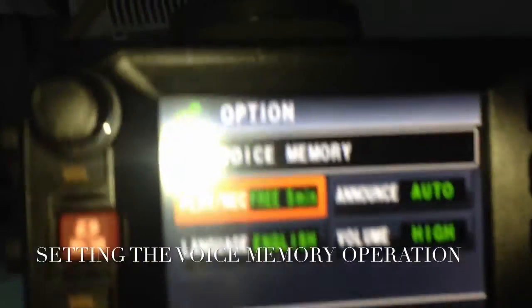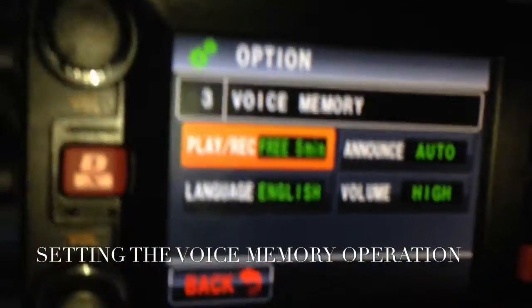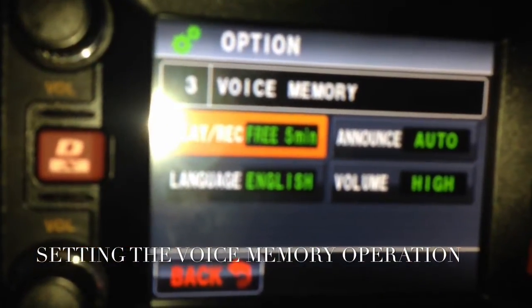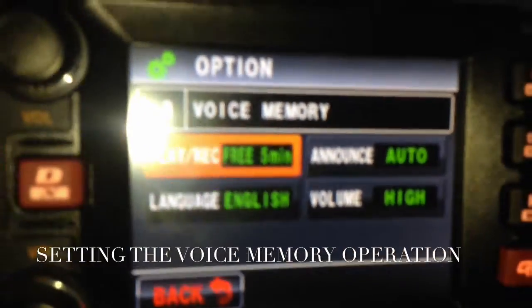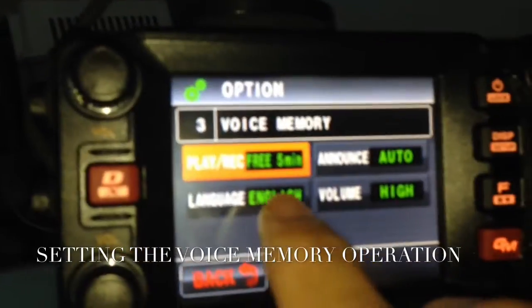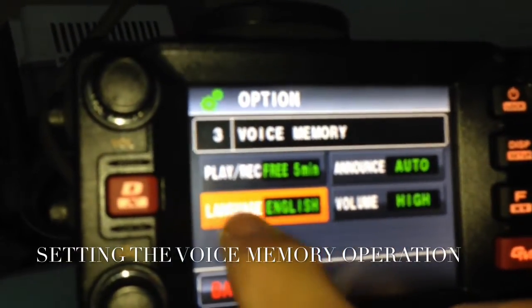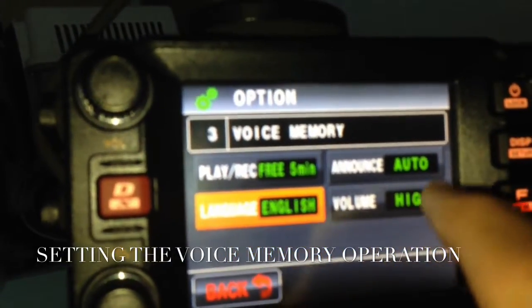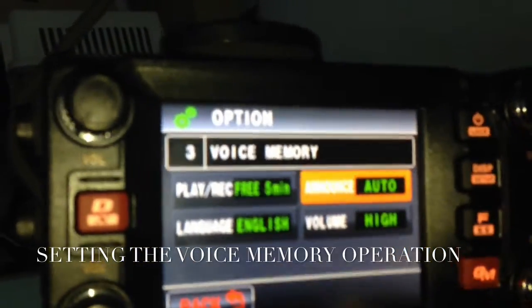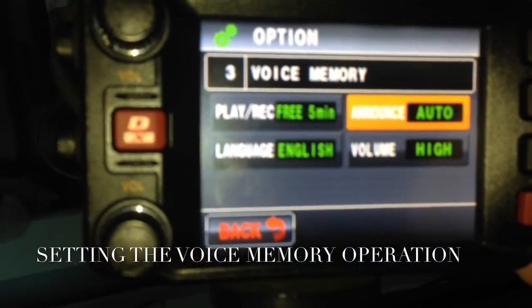The factory default is 5 minutes. You can press auto. You can change the language if you want — I prefer English. The announcement is set to auto, which is fine, and volume is set to high. To go back to the main menu, just press it again.